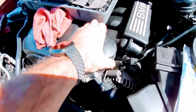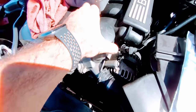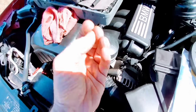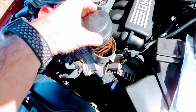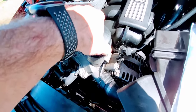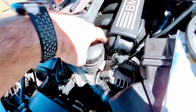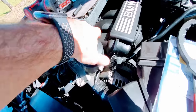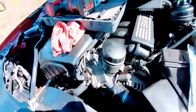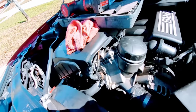Grab yourself a pair of oil filter pliers, loosen that up. You don't have to take this all the way off because you just want to get it a little loose so the oil will drain back down into the engine. Good time to check the oil filter, good time to do an oil change if you need it. The oil is draining down.